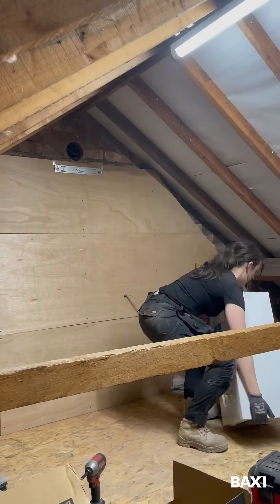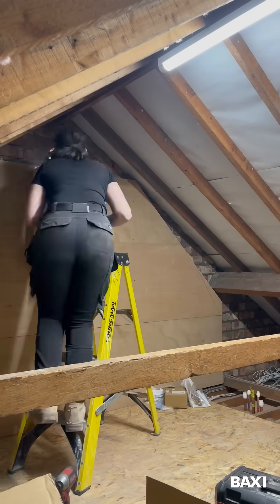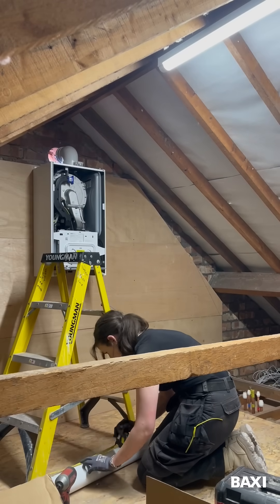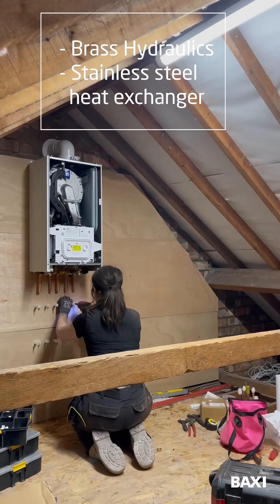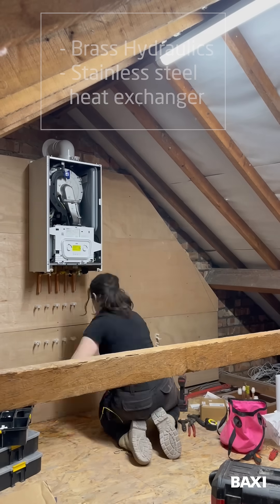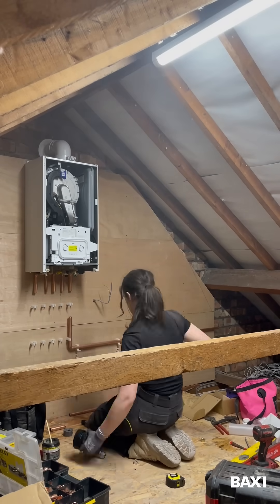Moving on to a few details about the boiler: things that have been kept. It's still lightweight at under 30 kilograms, as you can see here, and it fits in a 290mm deep cupboard. It's still got the brass hydraulics and a stainless steel heat exchanger, which I'll show you towards the end. And of course, it comes with a 10-year warranty.